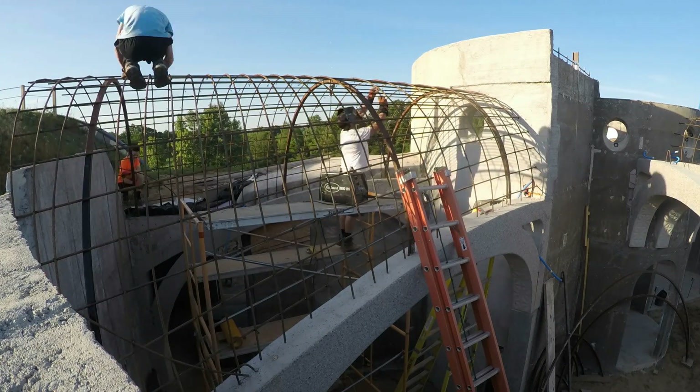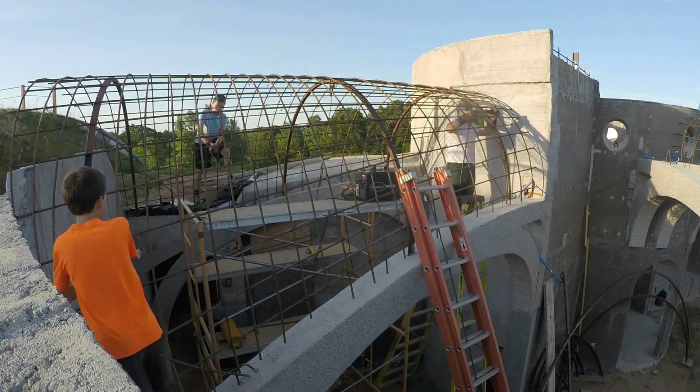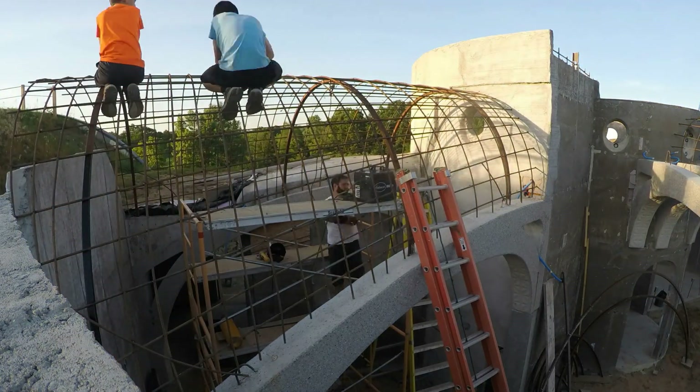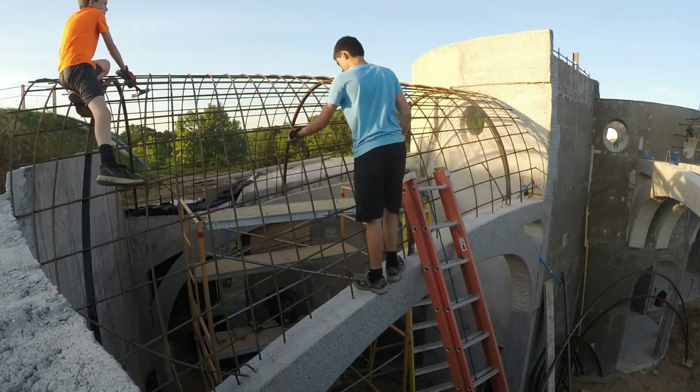Here the kids are just bending down the tie wires. We don't want any wires sticking up through the concrete because they'd be exposed to water and oxygen, causing rust and making holes down into the concrete. They also might poke us.